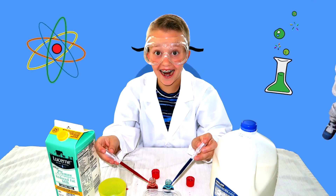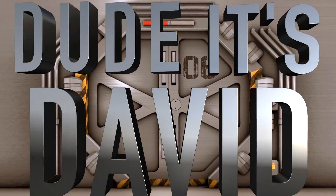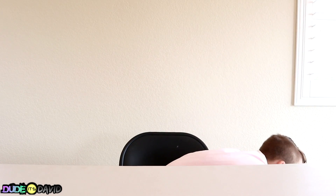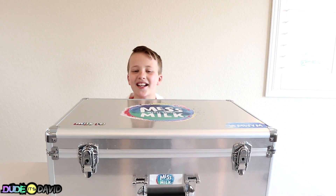This video is sponsored by Milk It! The company sent this awesome experiment kit with lots of stuff. Let's take a look!